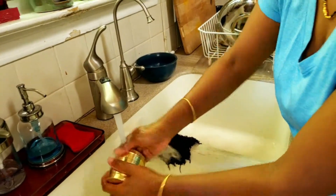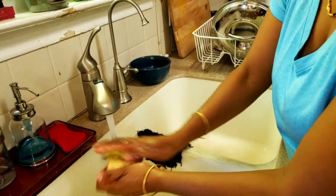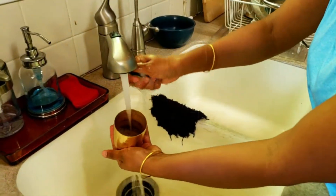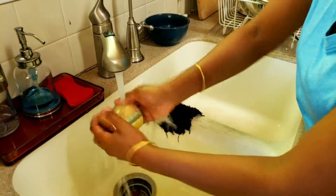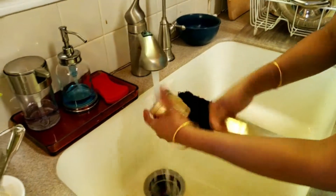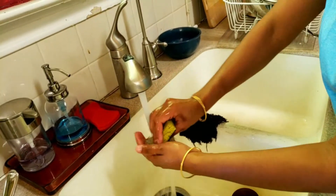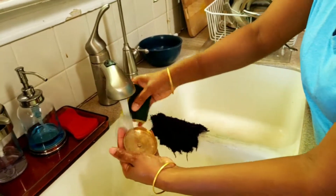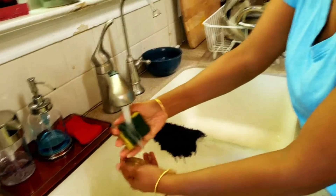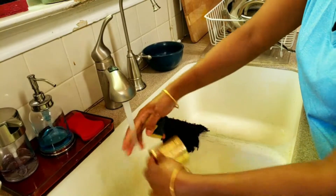I want to thank Vignesh Kitchen for this recipe — that's where I saw it. I was skeptical at first because I'd never heard of using all-purpose flour to clean something. But it's amazing — you can see the difference! It effortlessly cleans everything, and it's chemical-free, which is the most important part since we use these vessels for cooking.